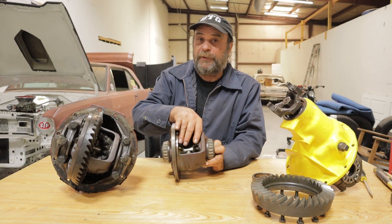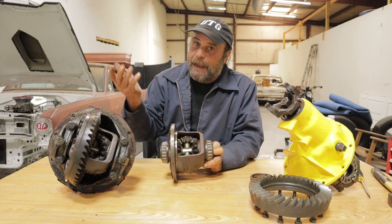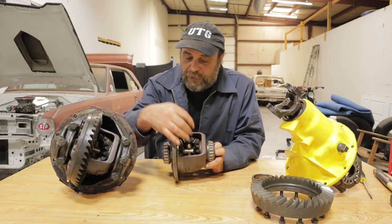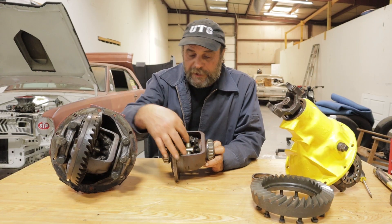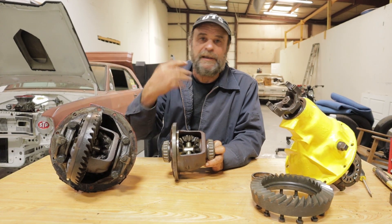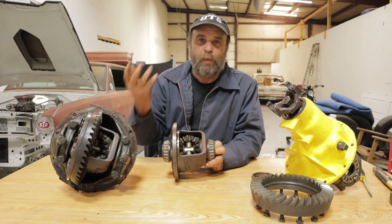You always want to heat the gears before you start welding. Grab a torch or a map gas torch and get them nice and hot. Make sure that you weld in between all of those teeth and build up the weld to bridge the teeth. You can go as many laps as you can — you can't put too much weld in there.